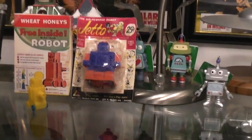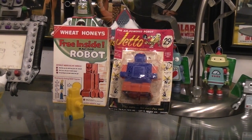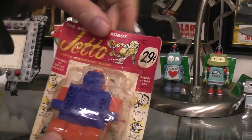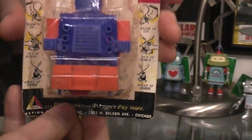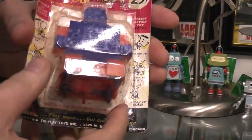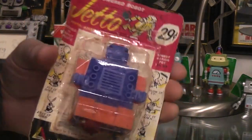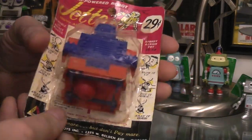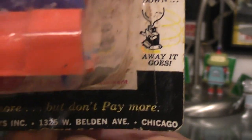Let's start with Jetto. Jetto was originally sold for 19 cents. This particular one would have been a later issued one because it's up to 29 cents. As you can see, the graphics are much better looking than the robot itself. Inside, the robot has the balloon, which — being that this is between 50 and 60 years old at this point — is probably fairly rock hard.